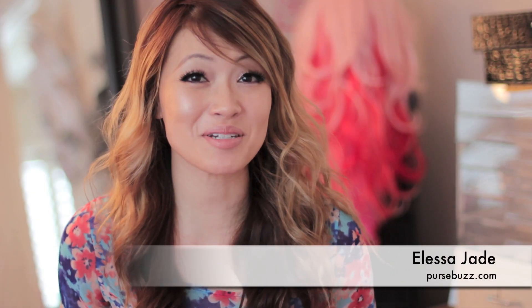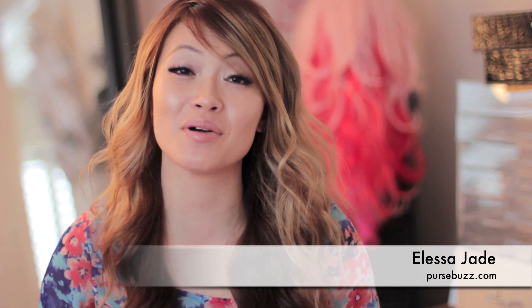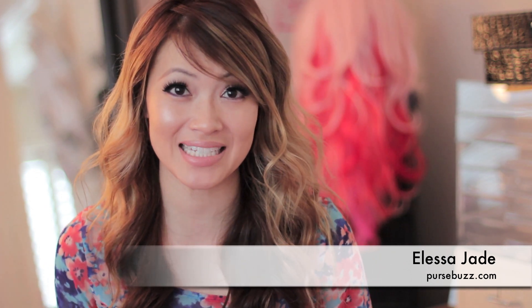Hey guys, it's Elisa and welcome to Purse Fest. Today I'm doing a product review on the new eyeshadows from Urban Decay. This is called the Moondust Eyeshadow Collection from Urban Decay. There are seven different colors and each pot is $20.